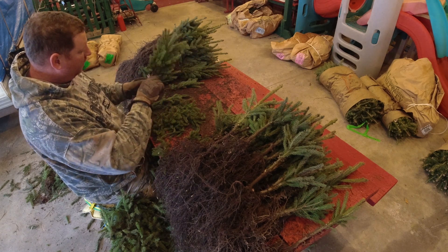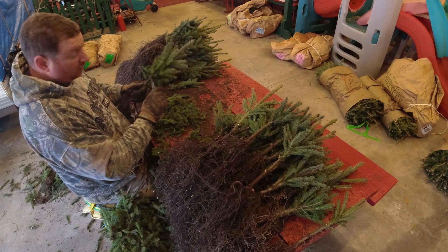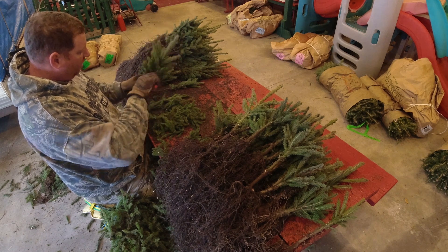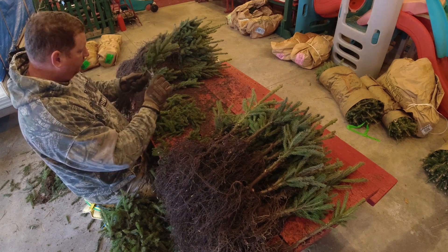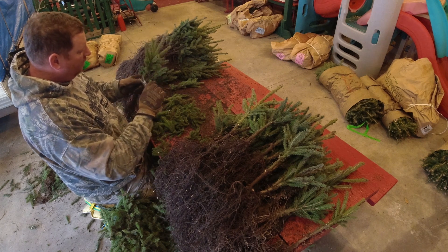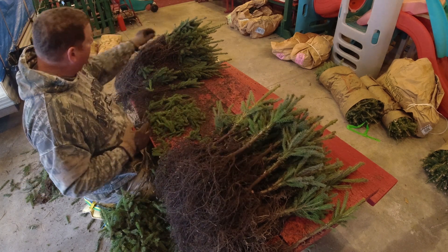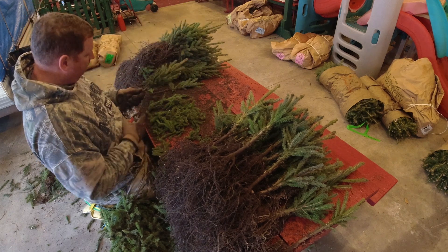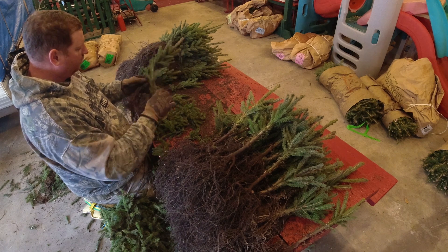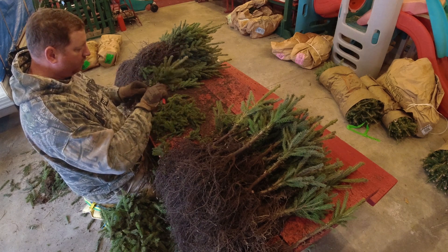I'm going to bring in one of the picnic tables from outside and set them up. It's just me and dad eventually, but my kids and my wife will help do this. Sometimes we'll have a couple of picnic tables set up, do some music, chat, and the kids will be in and out. Many hands make light work — the more people that help, the quicker this whole thing goes.